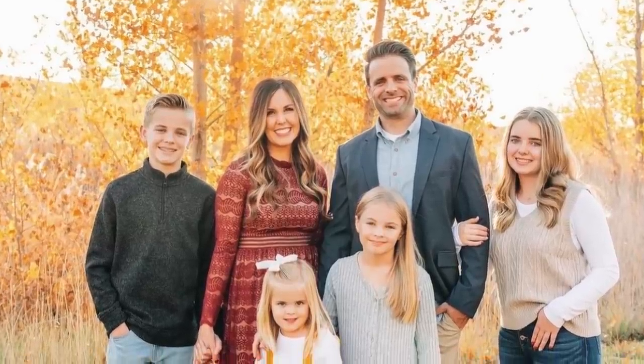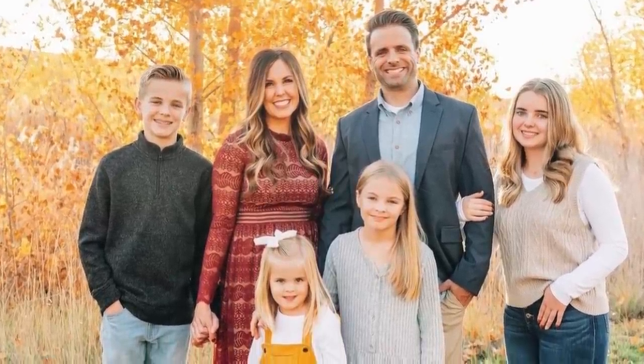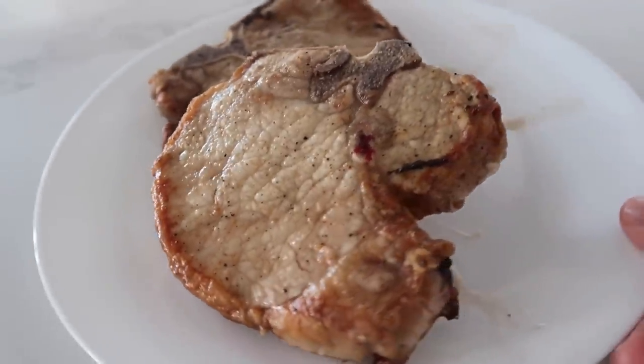Hey everybody, I'm Camille, one of the sisters from Six Sisters Stuff. Today, I am going to be making fried pork chops.